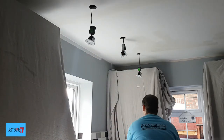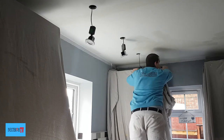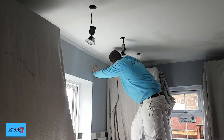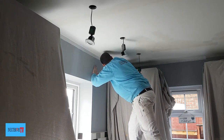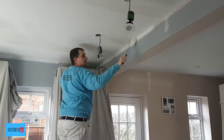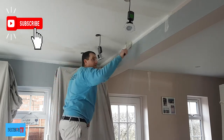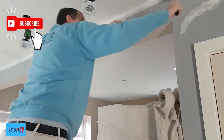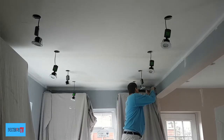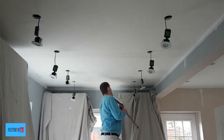Now we're ready for the painting. I start off by going around all the edges with my corner roller and also stabbing in the corners with my brush. Then with my roller I paint above all the kitchen units.